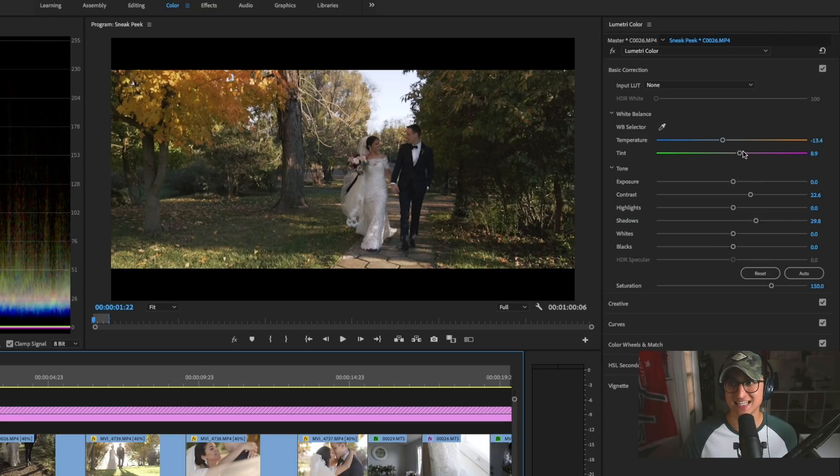I always push my tint a little bit more toward magenta. Sony tends to lean green, where Canon definitely has more of a magenta tone, so I always pump the magenta a little bit. Then the temperature slider will fluctuate from shot to shot — most of the time I'm pulling it down and adding a little more coolness, pulling some of the oranges out. But the temperature is the one setting that will fluctuate depending on your white balance situation.